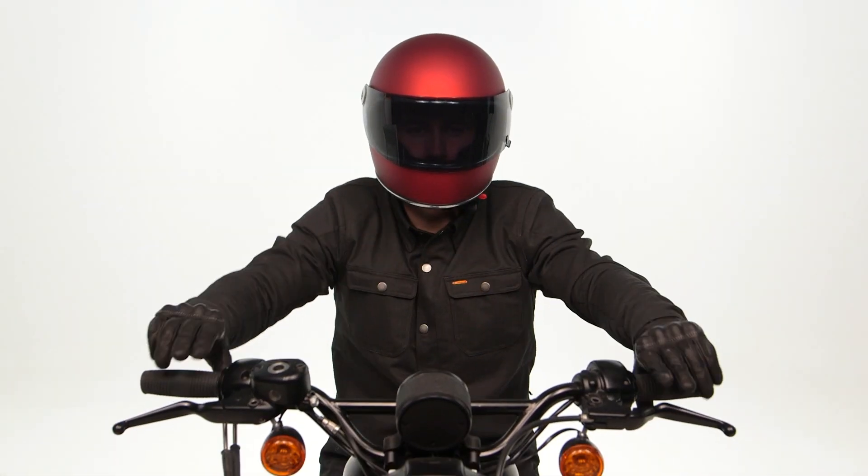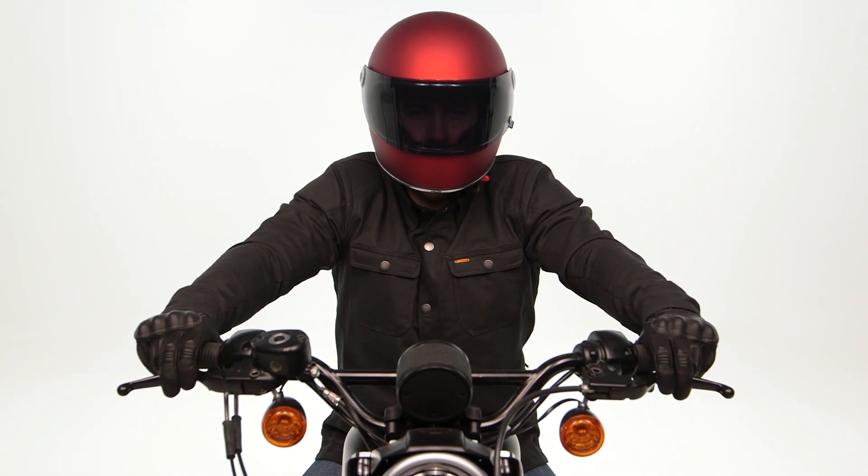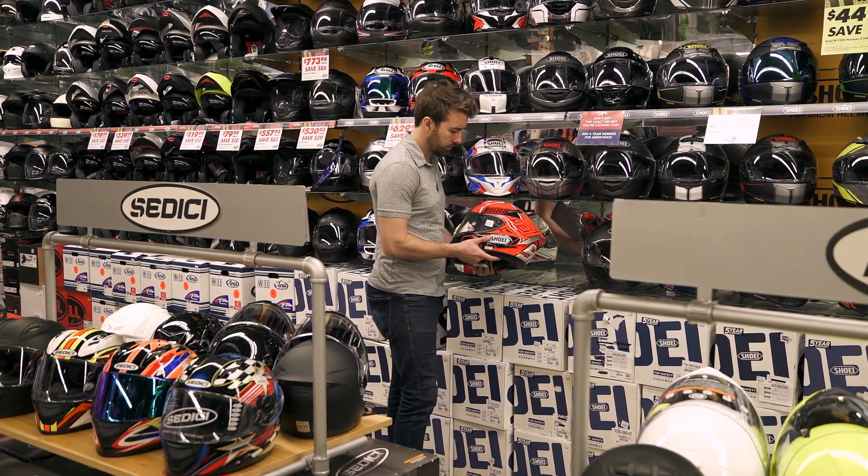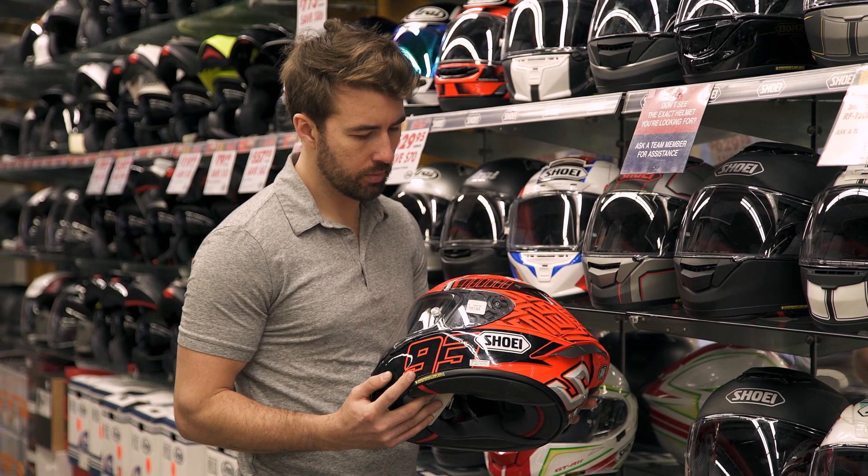So there you have it — some vintage inspired lids from Biltwell providing riders with a great combination of comfort, style, and protection. If you're looking for more details, feel free to click the info button on your desktop or mobile device and that will take you to cyclegear.com, or you can head to one of our 140 store locations nationwide and check out these helmets in person with one of our gear experts. I'm Brandon — we'll see you just around the corner.